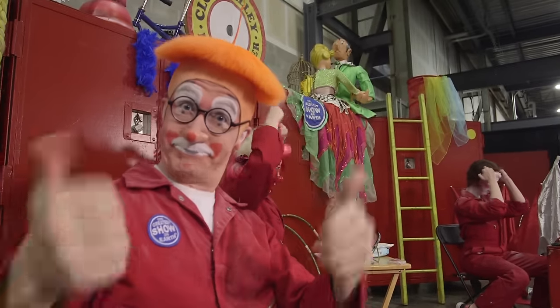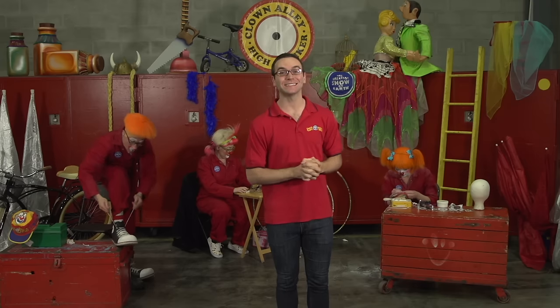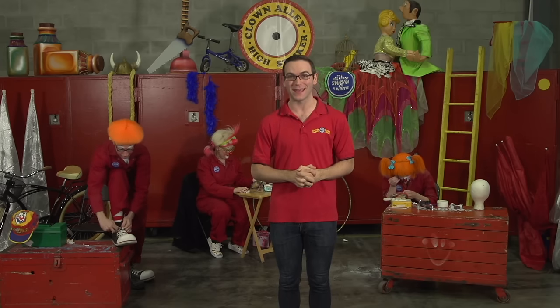And presto, you're a Ringling Brothers and Barnum & Bailey clown. And that's what it takes to be a Ringling Brothers and Barnum & Bailey clown.